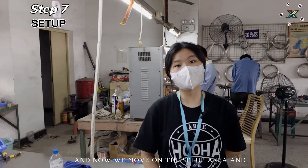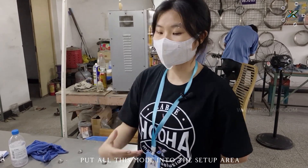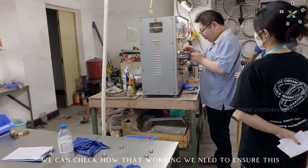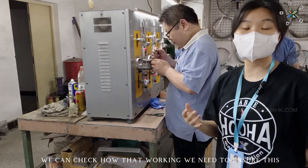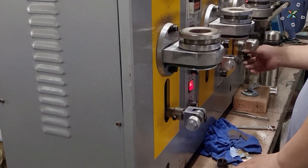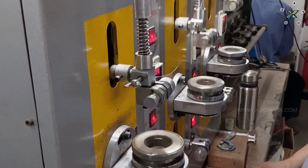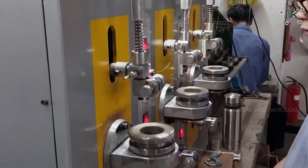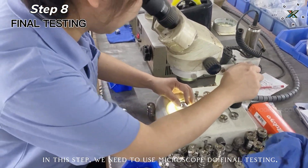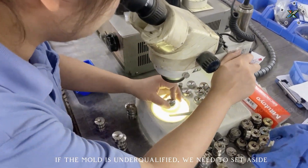Now we move on to the setup area. After finishing all the process, we need to put all the molds into the setup area. We need to ensure this mold is the accurate size. In this step, we need to use a microscope for final testing. If the mold is underqualified, we need to set it aside.